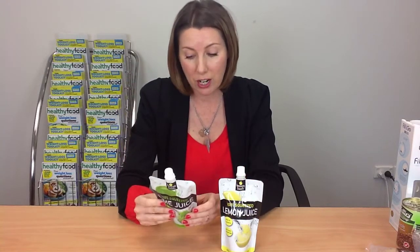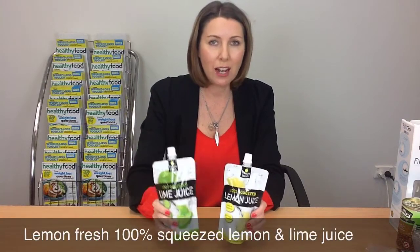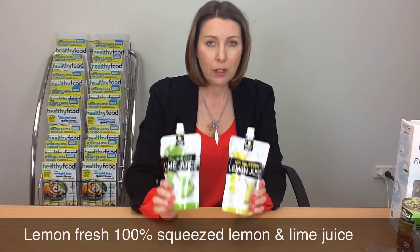It's got a lovely real lime flavour — it just tastes like fresh lime juice. It's fantastic for dressings and popping a little bit into your water bottle. It's a great ingredient to have on hand. Once it's open you just keep it in the fridge and it lasts for quite a while. One to watch for — I really like it.